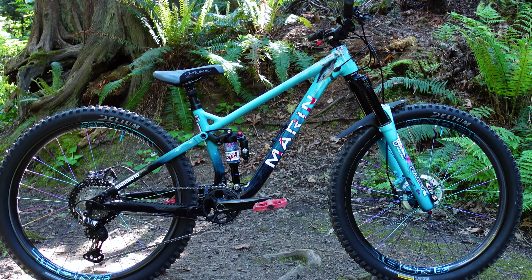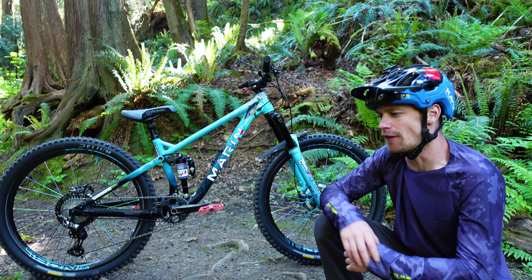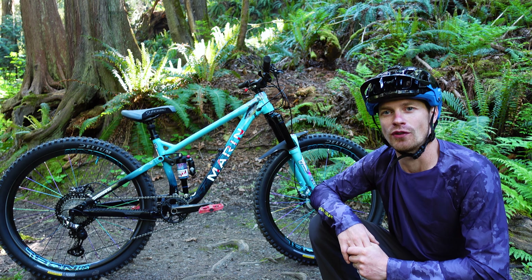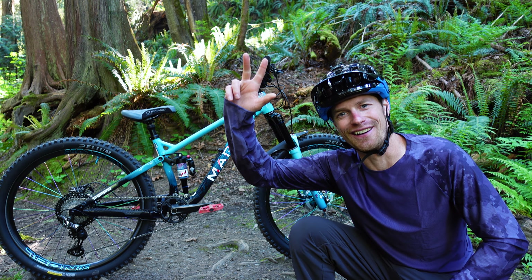And that's the bike. Pretty straightforward — it's a lot of fun. Just wanted to give everybody a quick bike check. If you have any more questions about this bike, leave it in the comments and I'll try to follow up with some YouTube Shorts over the coming days or weeks. Thanks so much everyone. See you in the next video. Peace out.